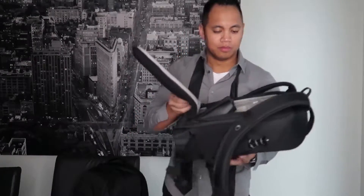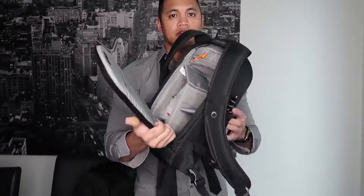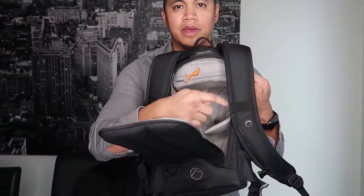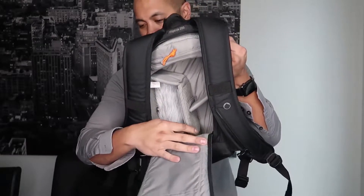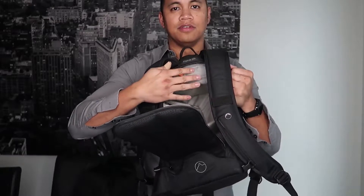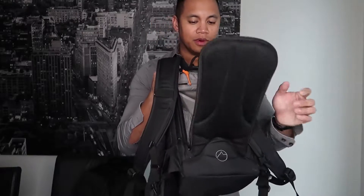Just to show you what I have right now: that's the compartment for the main body. This section was used to hold my point and shoot, and this is obviously my mic. There's very limited storage for accessories, batteries, extra cards, cables, and whatnot.